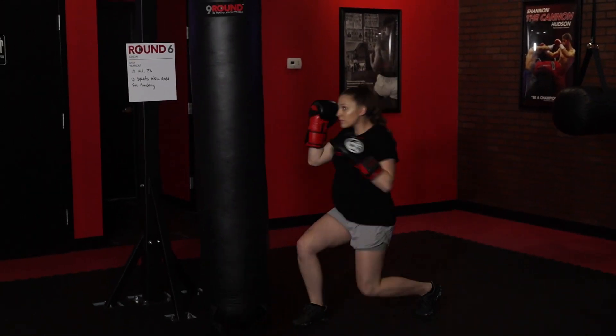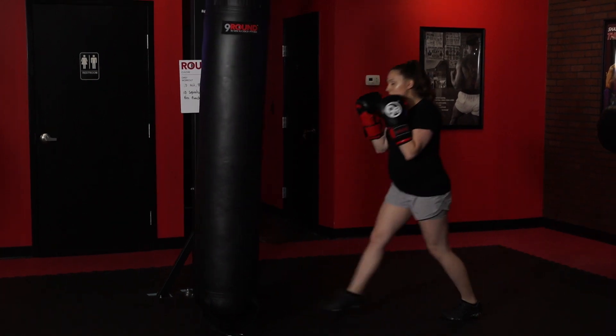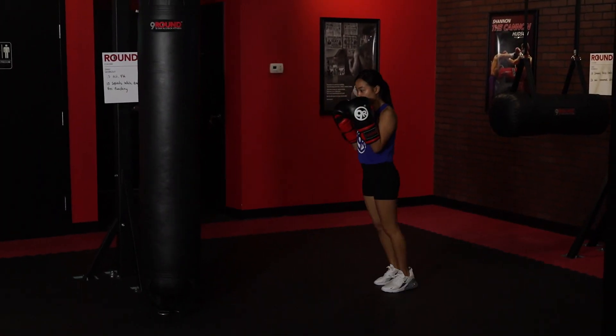What's up now, Rob Nation? This week's challenge is at round six. We got the wonderful lunge and punch. You're punching with your rear, and you're connecting right at the back.